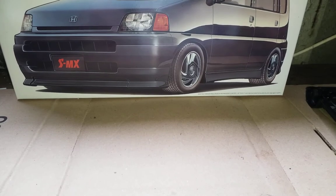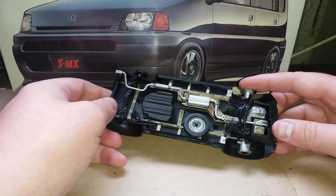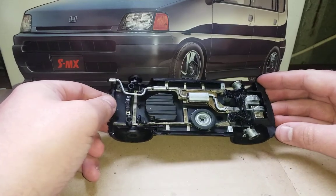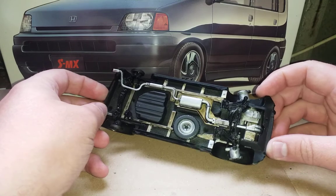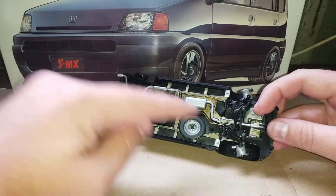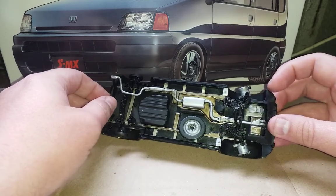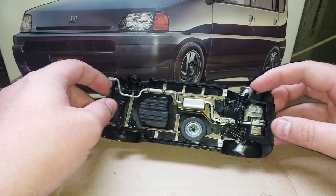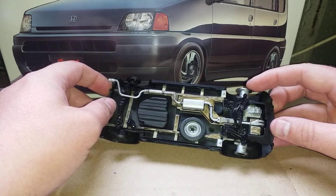The body is coming along nicely so far. I've also been working on the chassis — still a little bit to do on this. There's a nice spare wheel here. On the real car there is a cage that goes over the spare wheel to hold it in place, which isn't on the model, but I think I might make one myself — just a little cage to go over it.